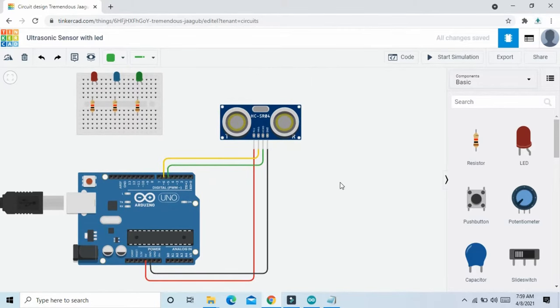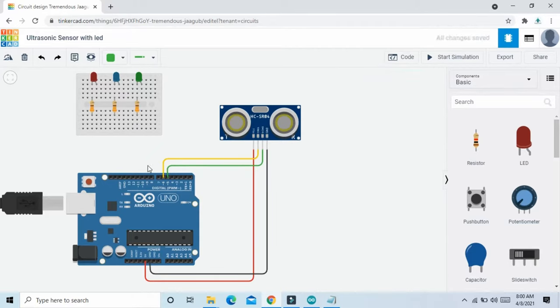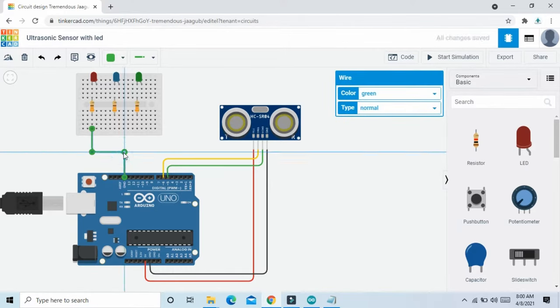Now connect the LEDs. First we change the value of the resistance — simply click on the resistance and set the value to 330 ohm, select ohm. Change all three resistances to 330 ohm. Now connect the resistances to the ground of the Arduino, and the second pin connects to the cathode of the LED. The second terminal connects to the ground of the Arduino. All resistances connect to the ground.